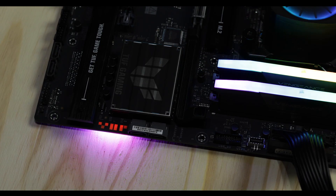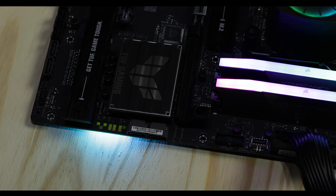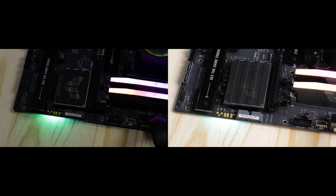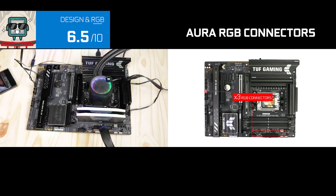We do have an embedded RGB strip right here. I usually don't really like those, but I have to note that this one is particularly more shiny and brighter than what I've seen before, so it does kind of work in this case.